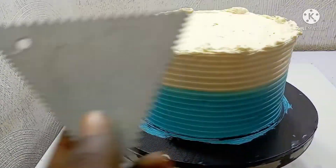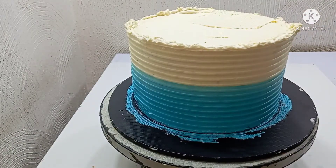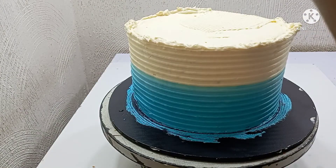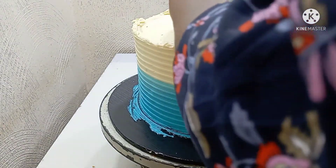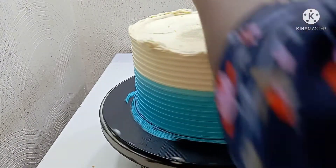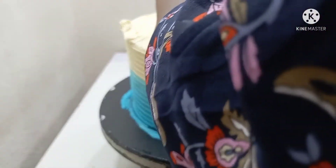For the top of the cake I'm going to be combing it with the triangle comb. At this point I didn't realize I was blocking the camera, but basically I was using the triangle comb to comb the edges of the cake towards the middle — just like what I did on the side, but now combing from the edge towards the middle of the cake.